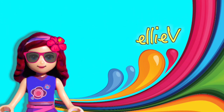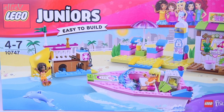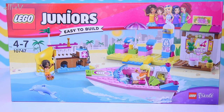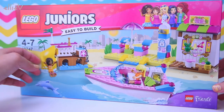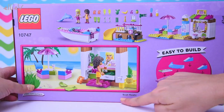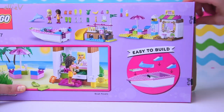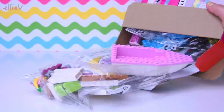Hello, welcome to LEV Toys. We are building a Lego Junior set today. I love the Lego Junior sets because they're nice and quick and easy to build, and there are lots and lots of play elements. The boat floats! We are going to have to put that in water and try it out. This is awesome.